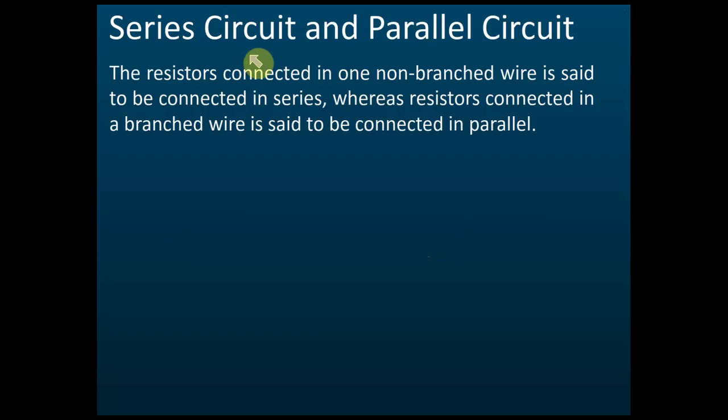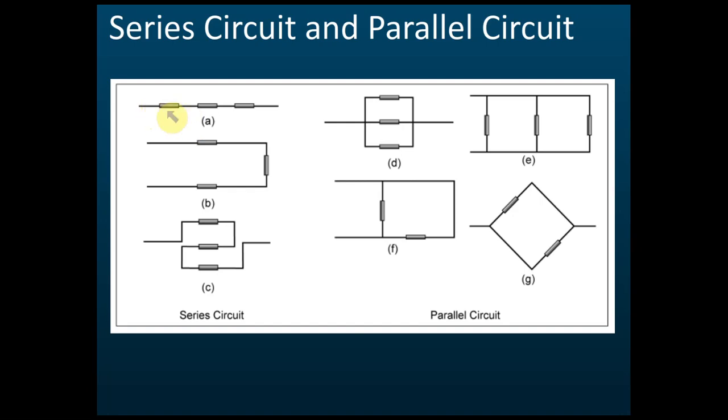The first thing you need to know is series circuits and parallel circuits. This is about the connections of resistors inside the circuit. A resistor connected in one non-branched wire is said to be connected in series. To know whether a circuit is series or parallel, you check whether there is a branch in the circuit. If there is no branch, it is a series circuit.